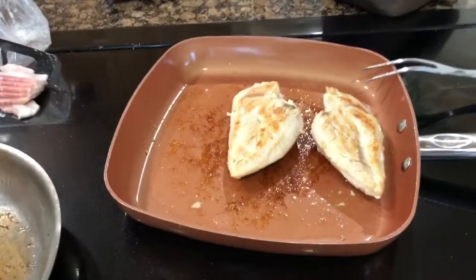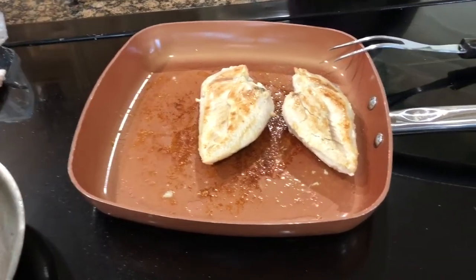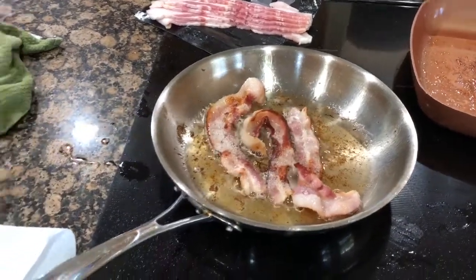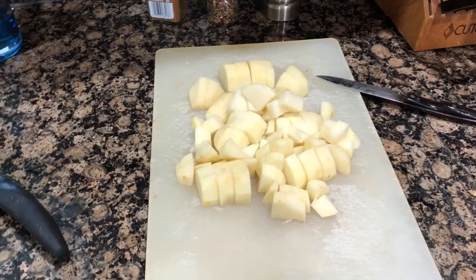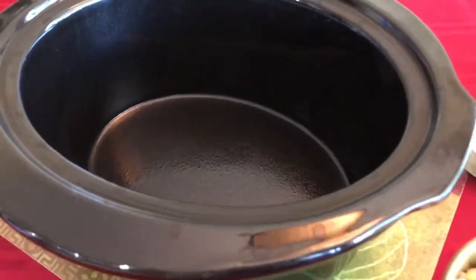To get started, we have our chicken here in the pan, which we've seasoned with some garlic powder — keeping it simple today. We've cooked that up and we're frying some bacon. We also have three potatoes which we peeled and chopped. We have everything cooked and are ready to assemble it in our greased crock-pot.